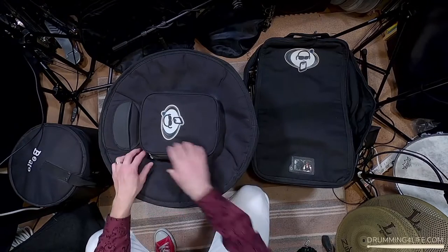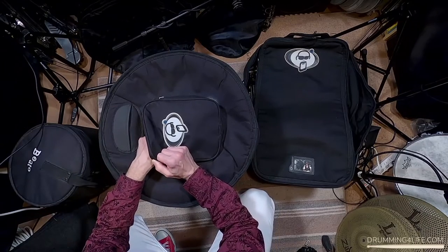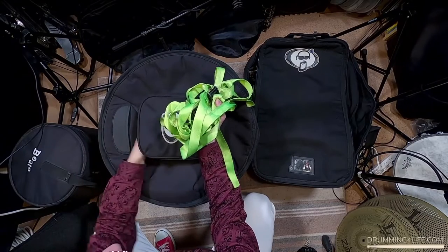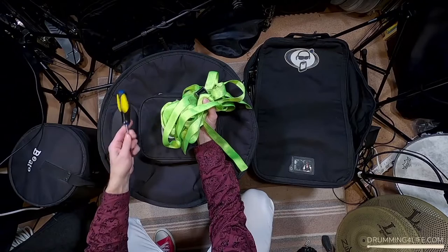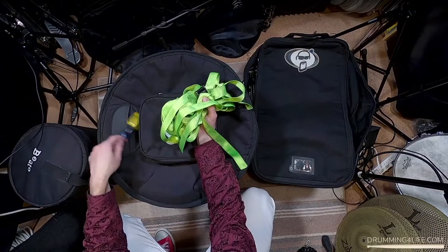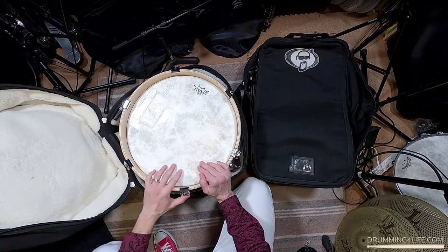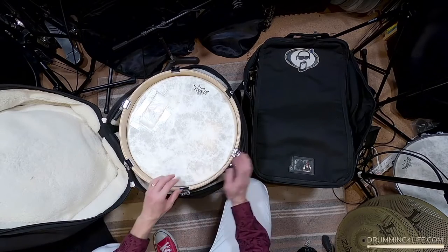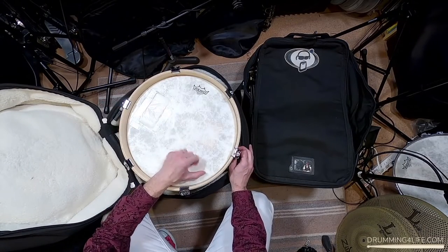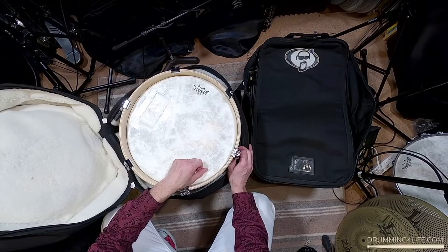Next I've got the bass drum case — I really like this Protection Racket bass drum case. It works really great especially because it has a little pocket on the top. This is where I keep the ties to tie it down onto the cart, and I also put a Phillips head screwdriver in there. As I open it you can see inside we've got the bass drum — this is a 16-inch bass drum. Inside I've got my floor tom nested inside, and it works really great for travel.